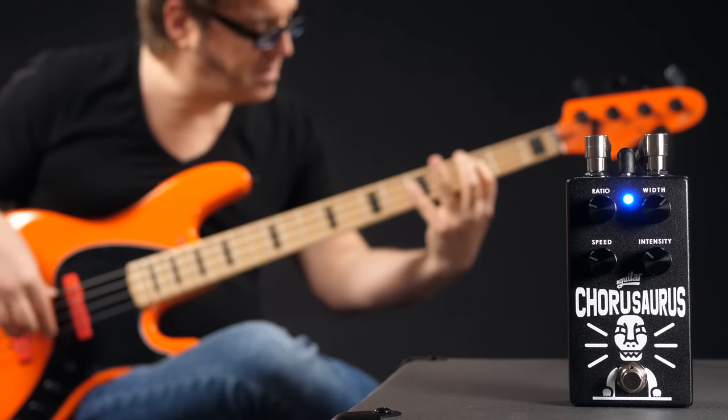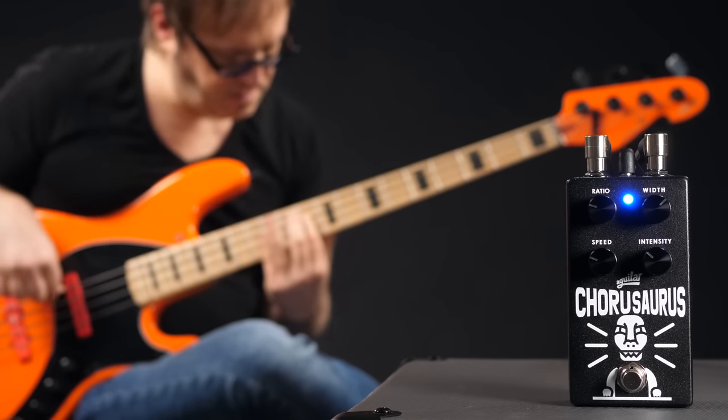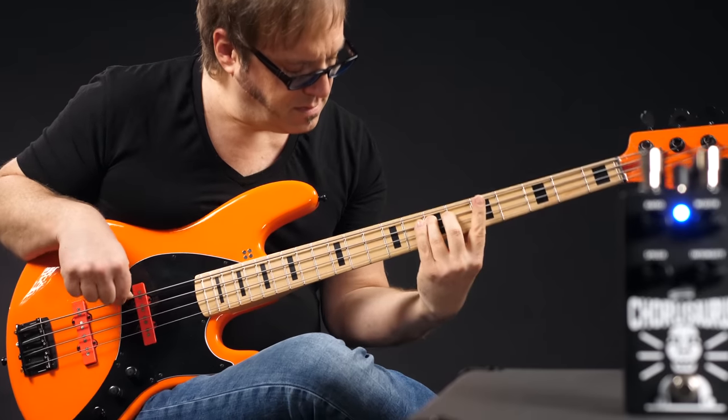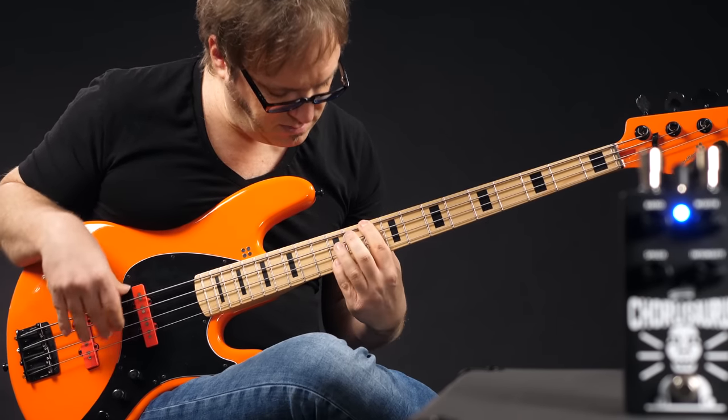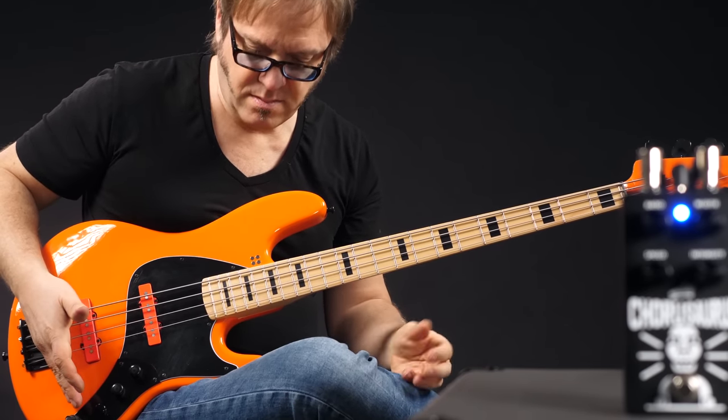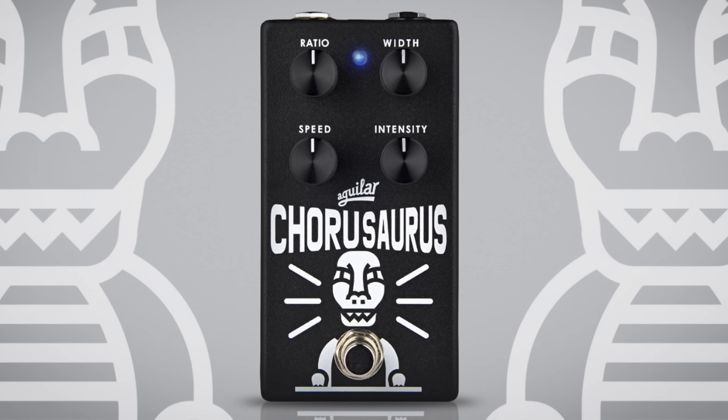This pedal works as well in a doom metal band as it does in your disco project, so really cool. Now let's have a look at the Chorusaurus. The Chorusaurus is an excellent bass chorus with all the typical controls: ratio and width at the top row and speed plus intensity in the bottom row. The controls allow you to dial in the chorus exactly to your taste, in a lot more variation than most other bass chorus pedals. I only wish it had a blend to mix it with your direct bass signal, but I guess we can't have everything.